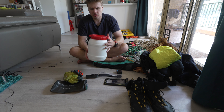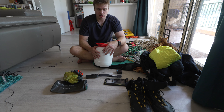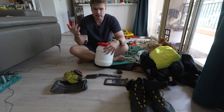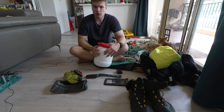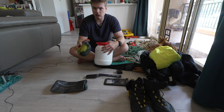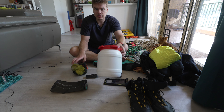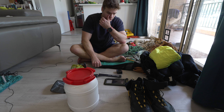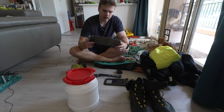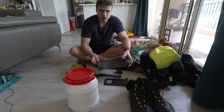Inside my drum dry bag I keep everything dry. I carry thermals for most canyons, especially longer ones, in case we get benighted and have to stay the night — something warm and dry to change into. My first aid kit includes a PLB and a Garmin inReach, a lighter to make a small fire if we get benighted, and snacks.